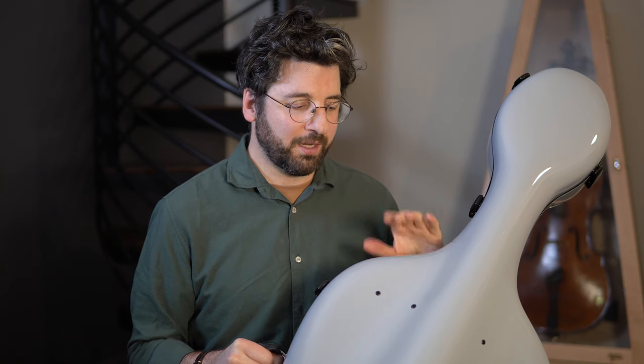So there you go — that's my review of the new Accord cello case. I hope you found it helpful, and if you did, please consider subscribing. See you next time.